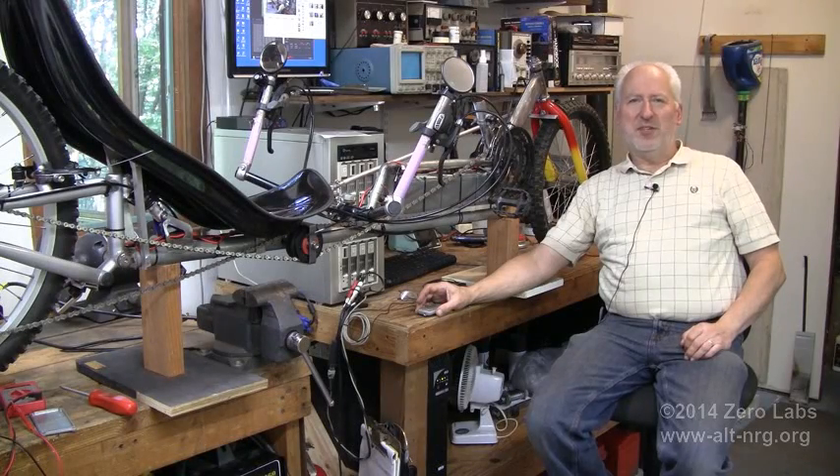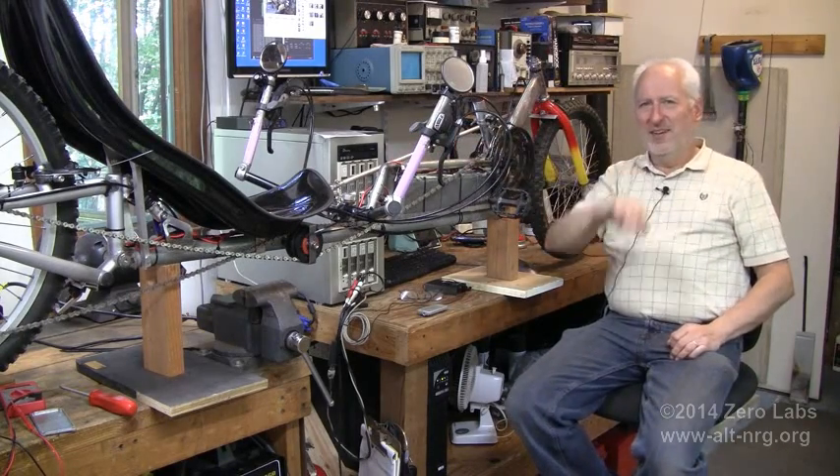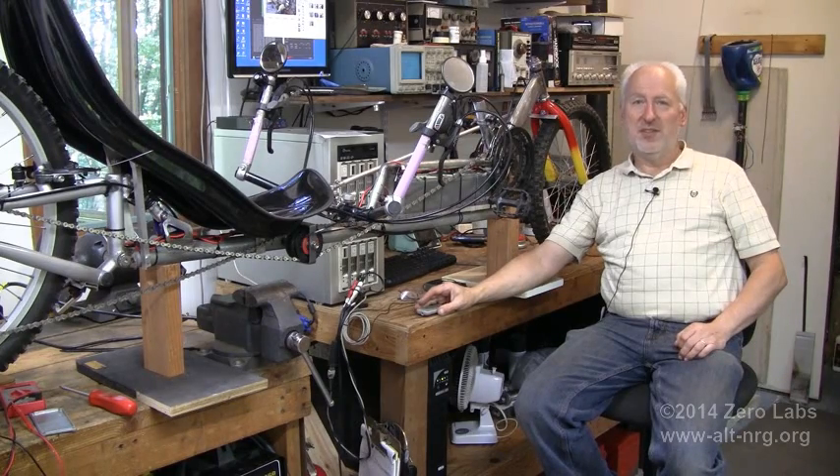D-Day approaches for Russ Grease and his Honda Hobble because the Z-Cumbent is very close to completion. Stay tuned.